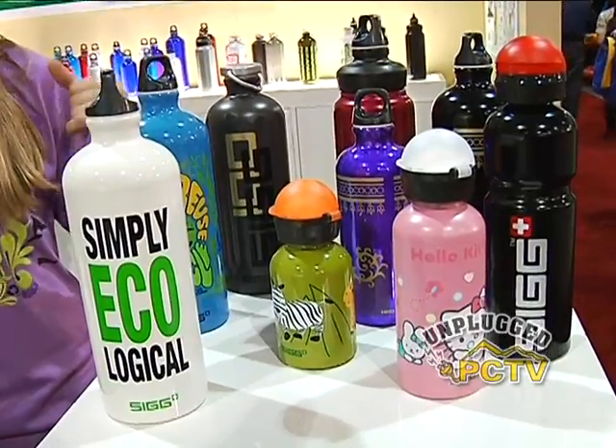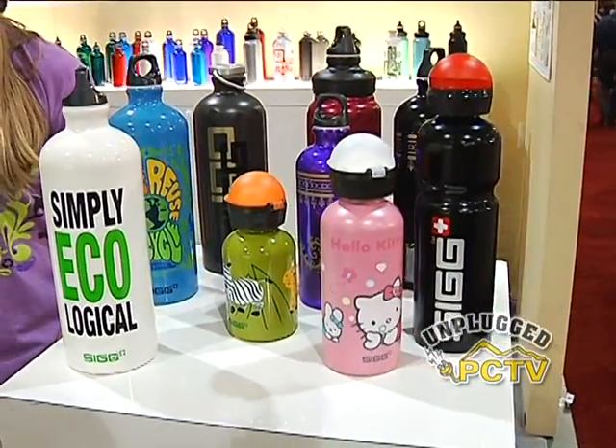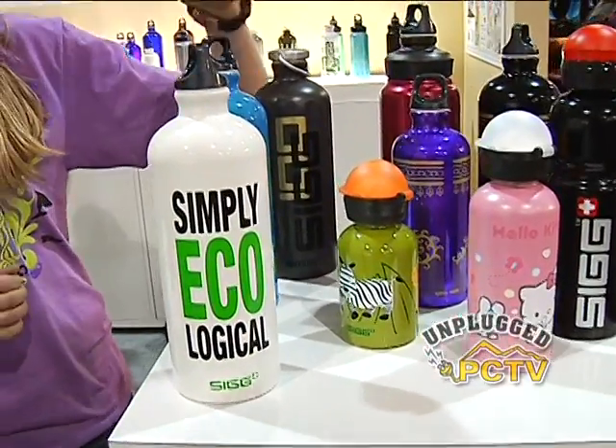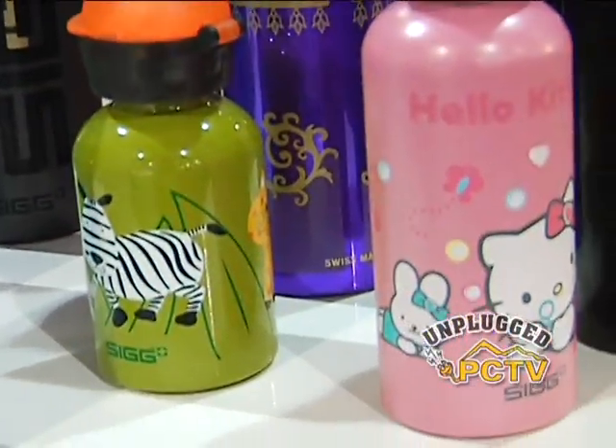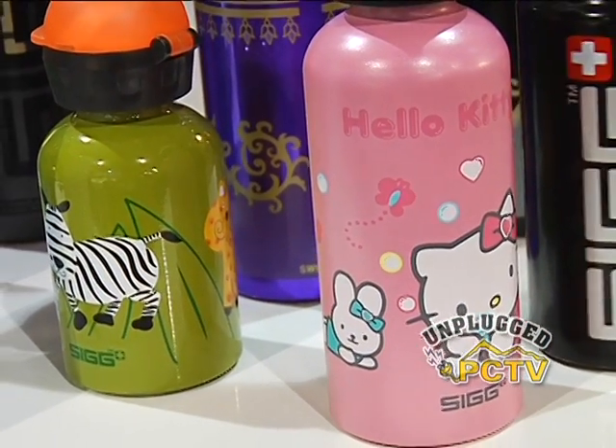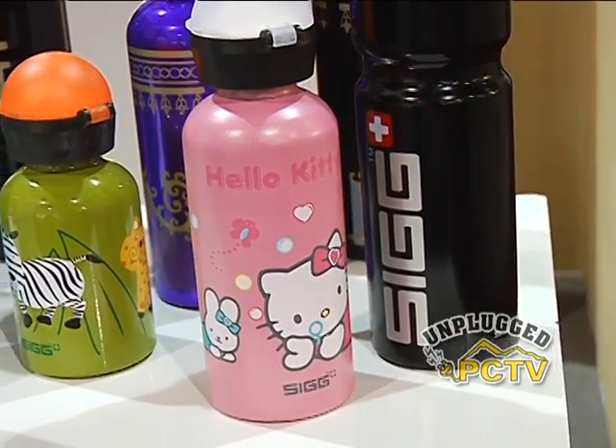And one of the best advantages of aluminum is you can make them in all kinds of fabulous colors. SIG has more than a hundred designs. There are simply ecological bottles with eco messaging, fun kids bottles down to 0.3 liters with designs, and licenses with Hello Kitty bottles, as well as the classic SIG logo.